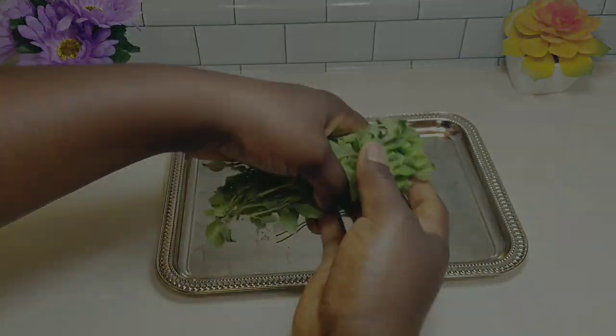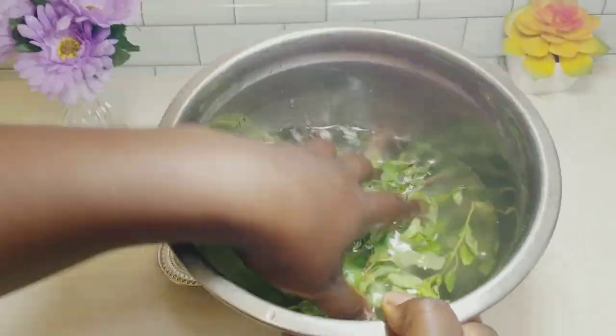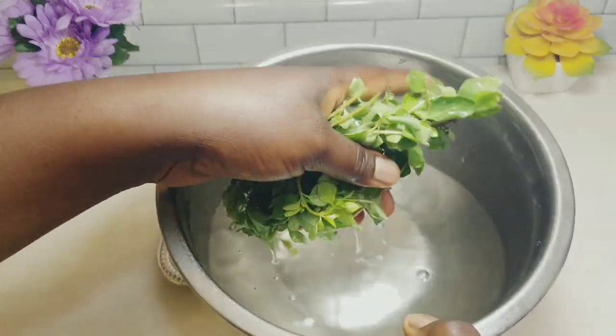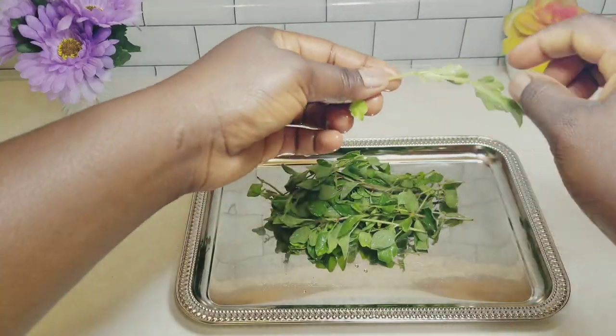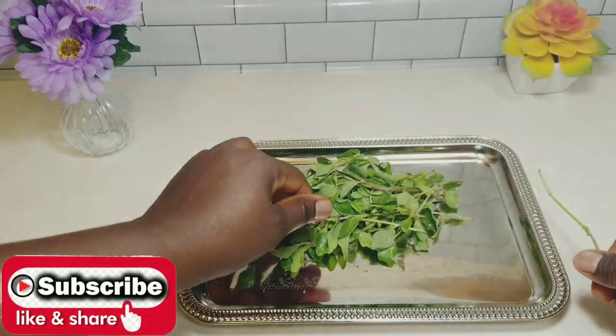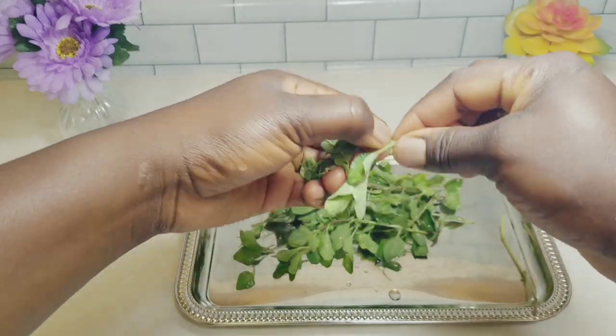You will need a handful of fresh oregano leaves — if you can get fresh, great; dried works perfectly too. Wash off any dirt. Here I'm using organic from my garden. If you can't get organic, you can use store-bought, but ensure you wash it with salt or vinegar to get rid of pesticides. Pick off the leaves from the stems and then discard the stems.